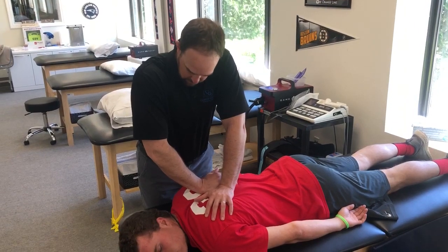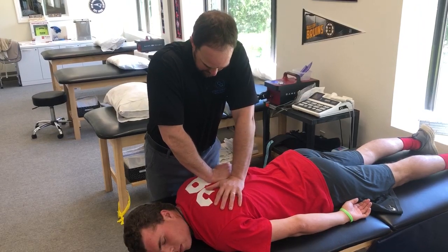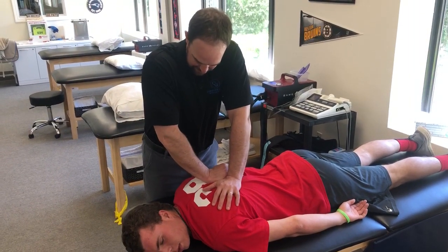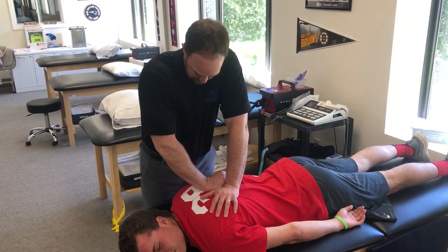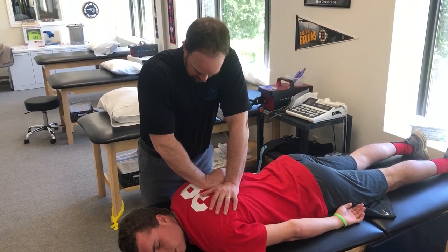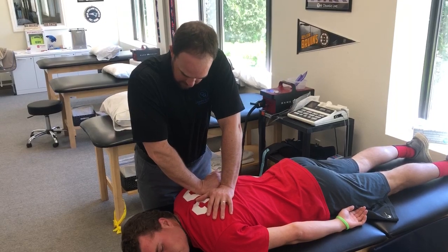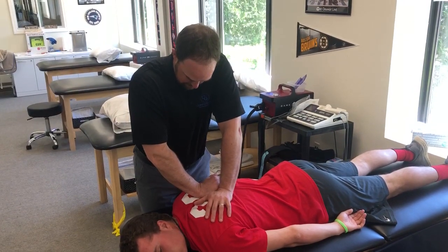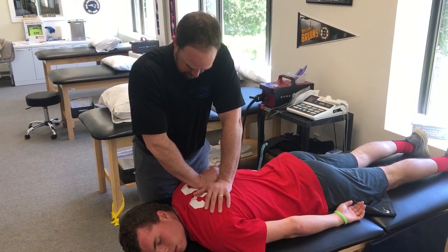You okay there? Yeah. No pain? Not really. Tight? Yeah, a little bit. Feel okay? Yeah. One more. Is that alright? Yeah. Good.